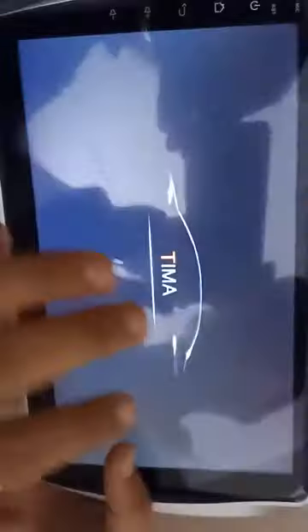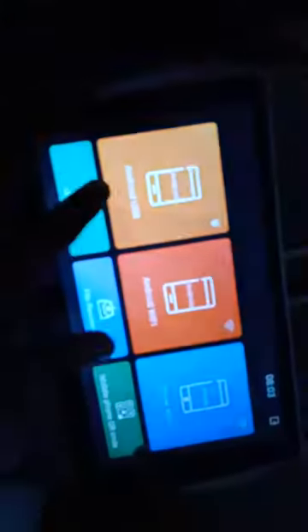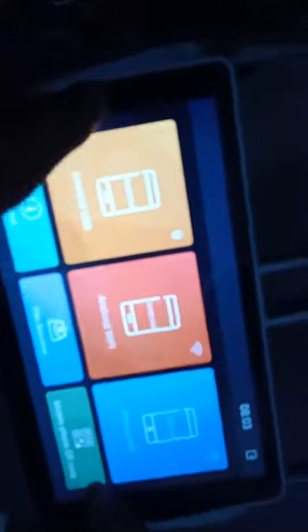Phone mirror link — you can connect your car screen with your Android phone or iPhone. Whatever you play on your phone will show on your screen. You can connect via Android USB, Android Wi-Fi, or iPhone Wi-Fi.